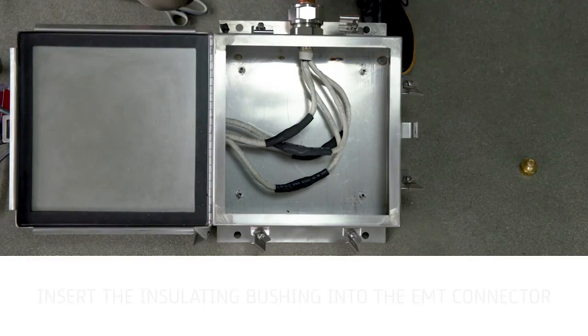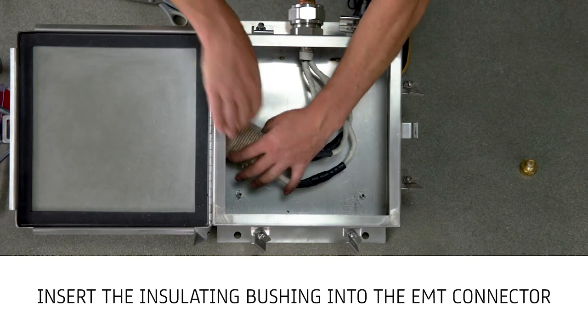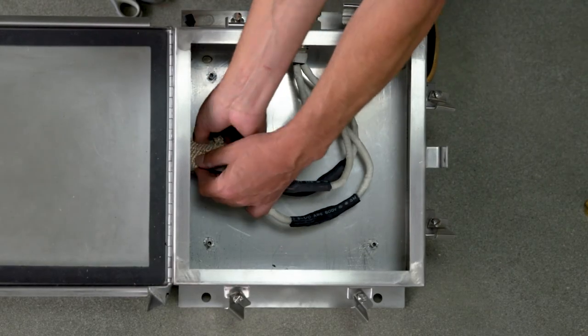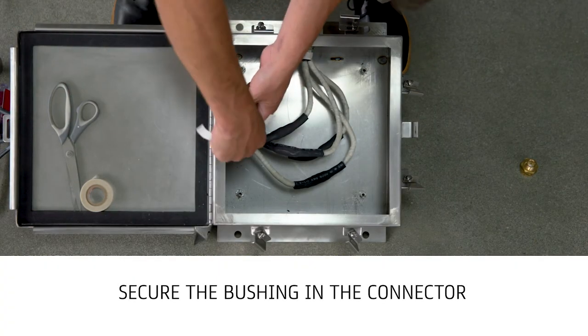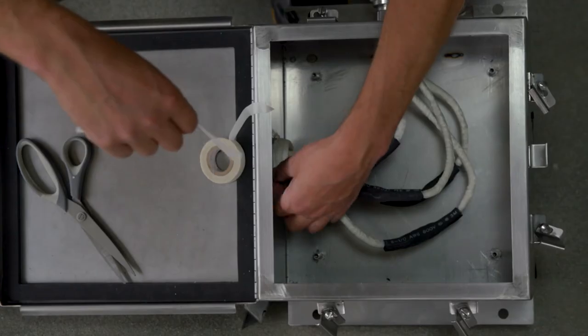Lift the installed cables and insert the insulating bushing two and a half inches into the EMT connector with half an inch outside the connector folded over the connector threads. Secure the bushing in the connector by wrapping the connector threads and exposed bushing with at least three layers of 3M69 glass cloth tape.